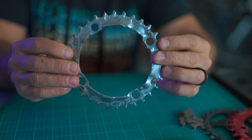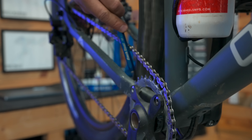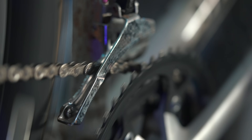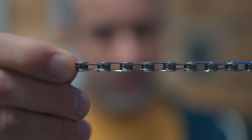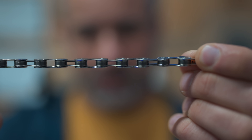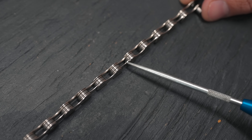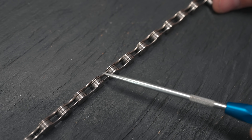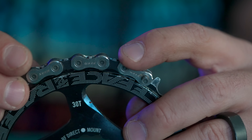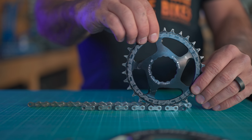Conventional chainrings are by design able to de-chain — put any lateral force on the chain and it reliably pops off, as a front derailleur is designed to do. But take a close look at a chain: you have inner links which are narrow, and outer plates which are wider and more substantial, alternating narrow to wide all the way along. On a narrow-wide chainring, the teeth alternate as well, designed to make full contact with the chain the entire way around, vastly increasing the surface area.